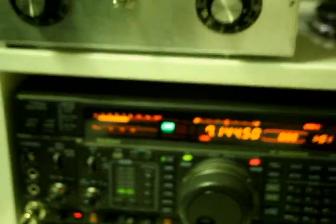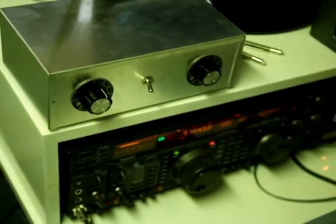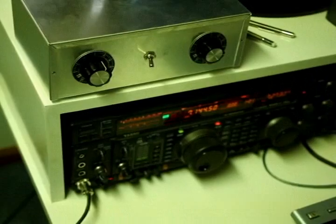Alright, so that's N8AUM in the Tampa/St. Pete area. We're on 40 meters. It's about 1 o'clock in the afternoon. And this is the phasing network on top of the AC rig.